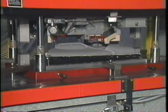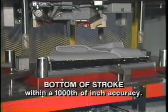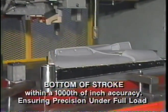Power-operated synchronous stop rods control the bottom of stroke to within a thousandths of an inch accuracy, ensuring precision under full load.